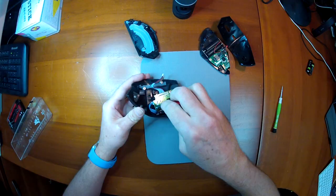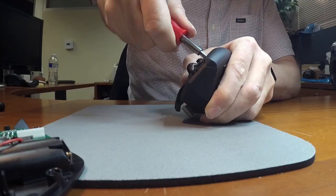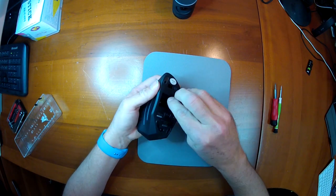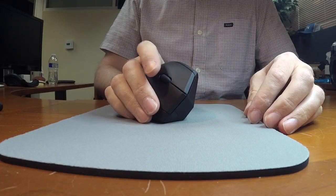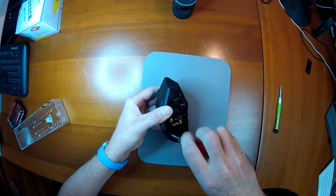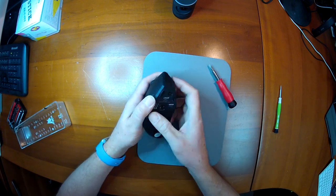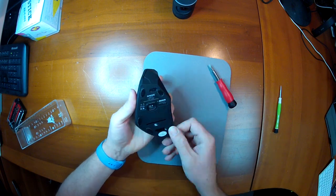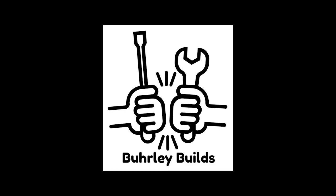And now you just put it back together. This took about 20 minutes or so start to finish and it works great. Clean everything up. Thanks for watching.